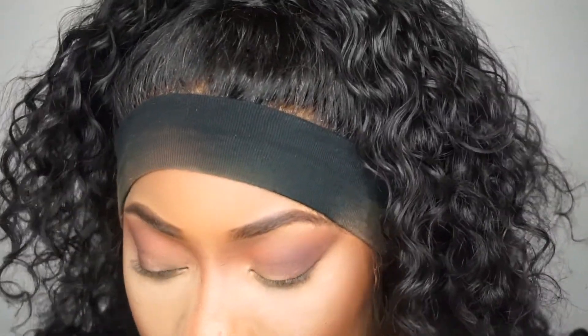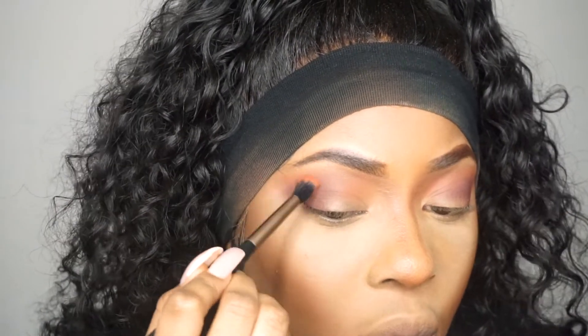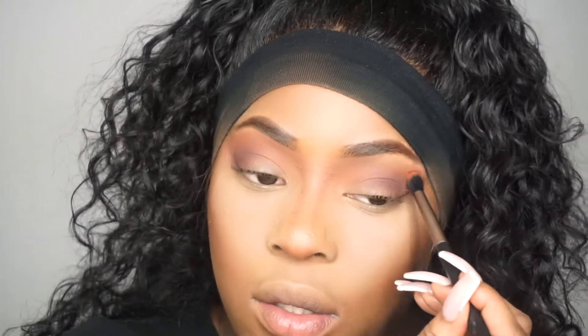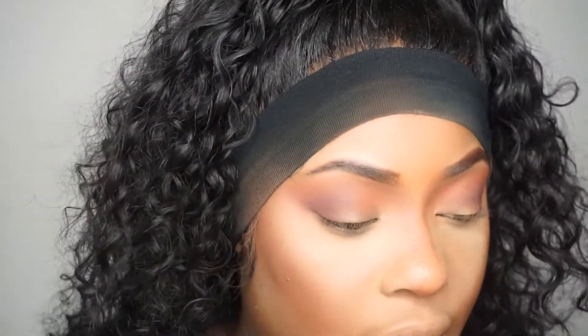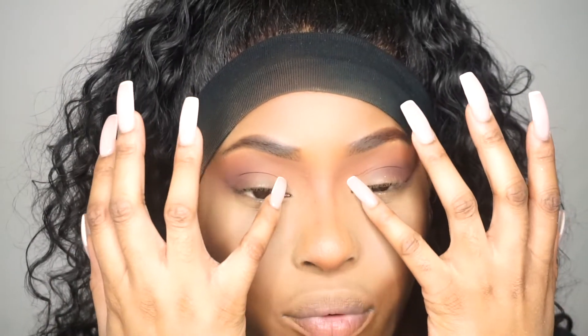I'm going to go back to that brush we used for the purple shade and blend it out just so you can see the transition. Now I'm going to apply some concealer right here - we're not doing a cut crease, just right in this area before we put the shimmer shade on.